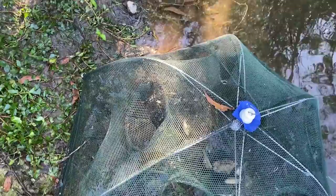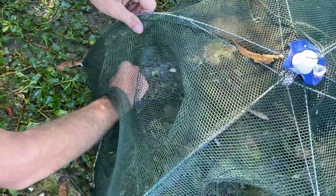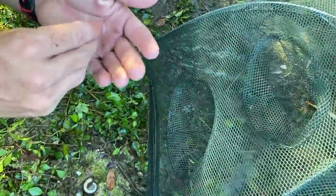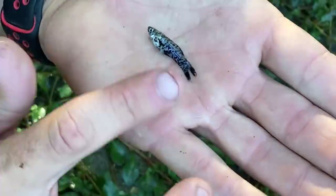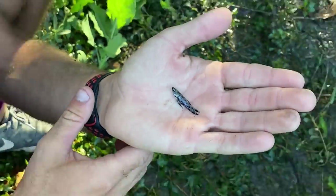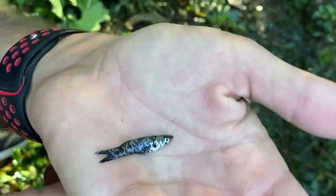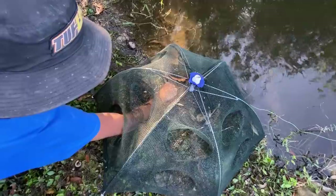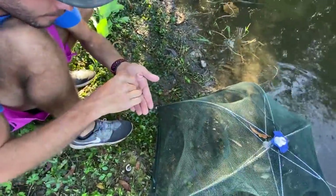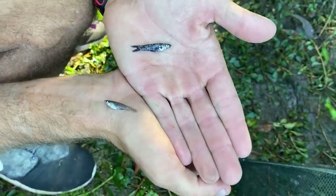Okay guys, the video is not over — I just found something crazy in here that looks like a dalmatian molly right here. I was going to release all these minnows and I spotted it. What the heck is that? It's a mosquito fish but it's got black spots on it — like a dalmatian. I've never seen that before. I actually have no idea what this is, guys — look this up. I don't know, it's not a molly. I thought it was a dalmatian molly at first but it's a mosquito fish with black spots. That is sick — the colors made me do a double take.